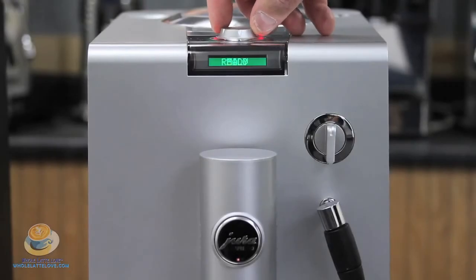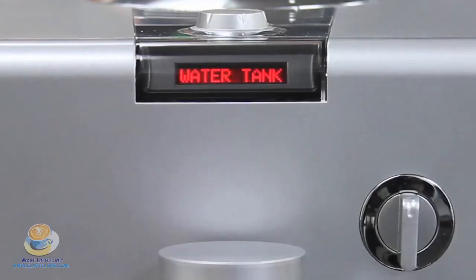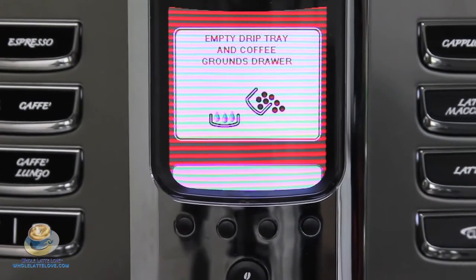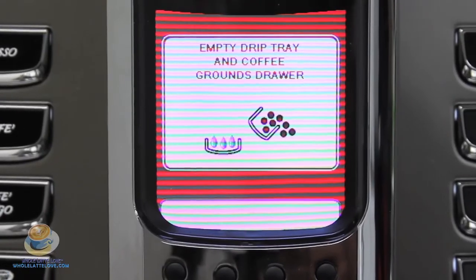Another category we cover on our Comparamatic is the control panel display — whether it's a digital display or not, whether it's indicator lights: out of beans, out of water, the dredge drawer is full, brew group problem, decalcification indicator, hot rinse cycle, and cleaning cycle.